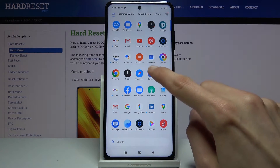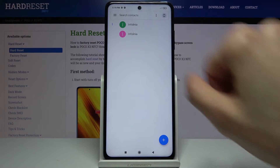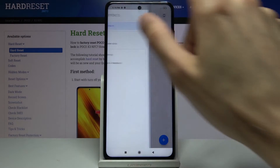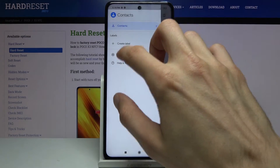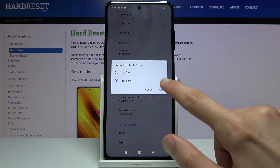So it's this one right here. Disregard this and keep in mind that there are two contacts apparently. From here you want to go into the settings and then choose import, and select your SIM card right here.